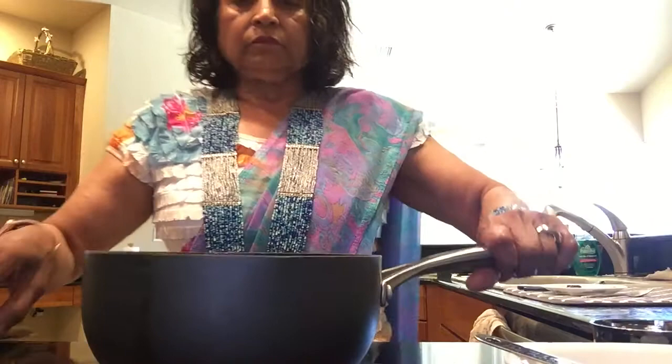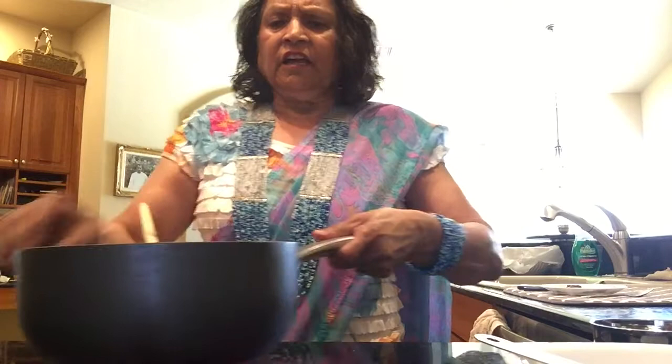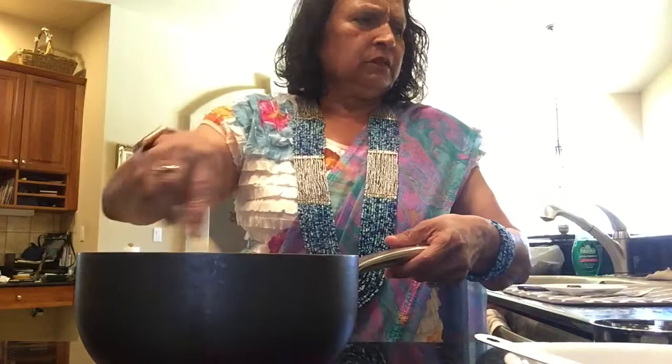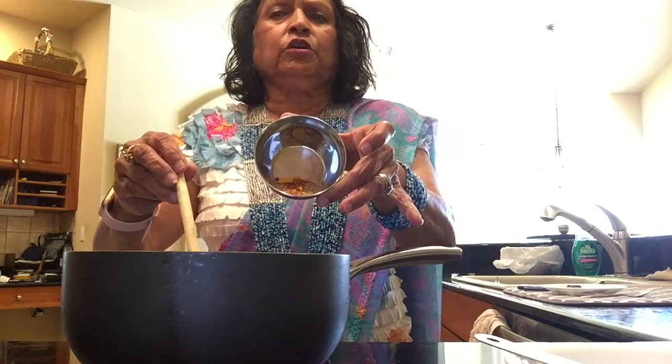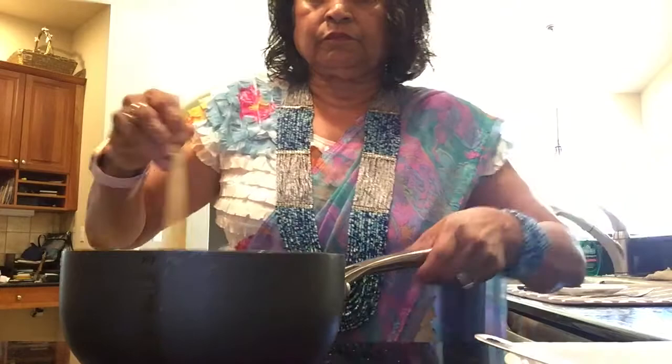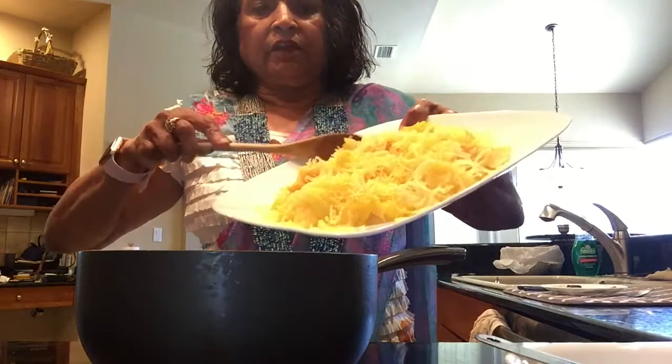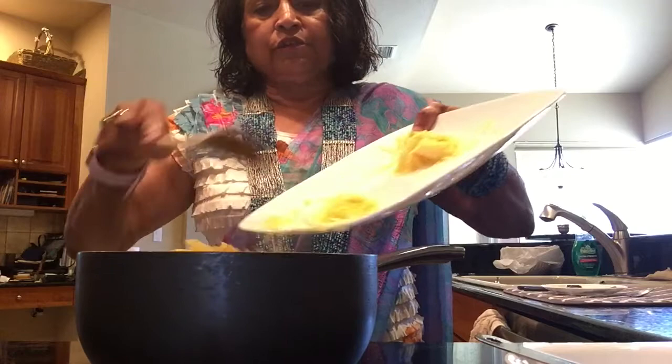The fennel seed and fenugreek seed give extra flavor. Once it starts crackling, I move it from high flame to no flame for a few minutes so the bagar seeds don't burn. Now I've added the red mirchi. I'm going to add the ginger and jalapeno, then I'm going to add my dry masalas — coriander powder, chili powder, turmeric powder, and salt.